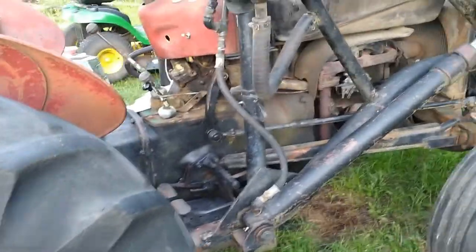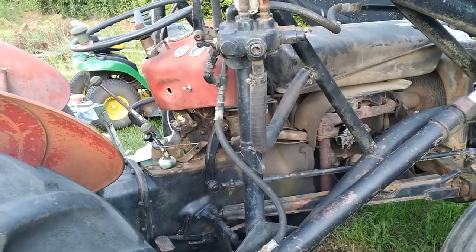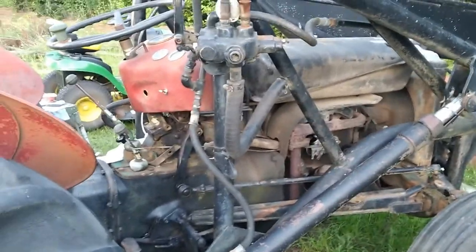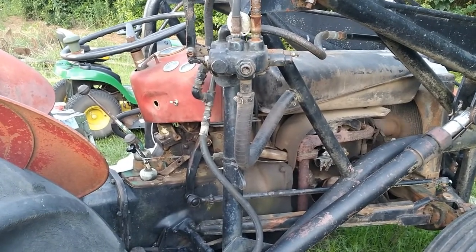It starts and runs. After screwing with it for a bunch of different stuff, it actually sounds pretty busy. Probably going to need to adjust the valves on it — it's got a little tick — but we'll see.